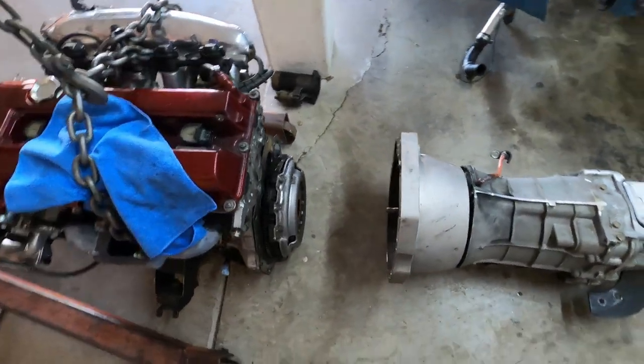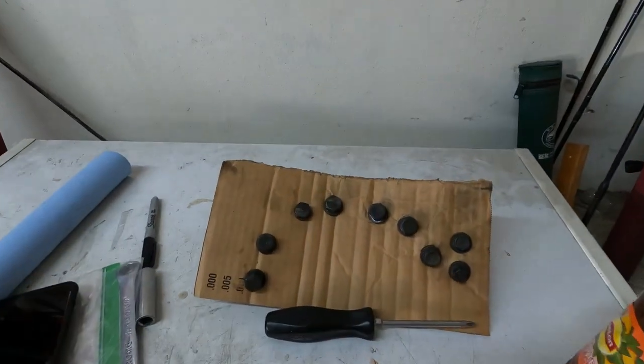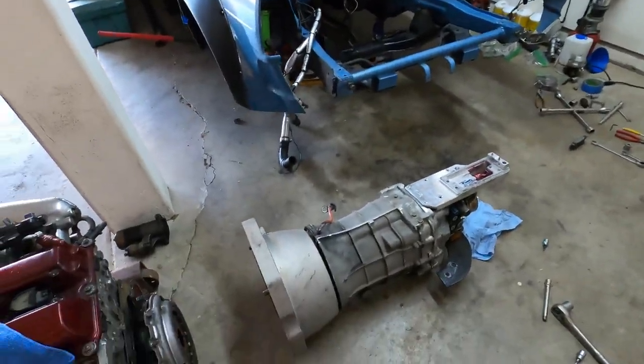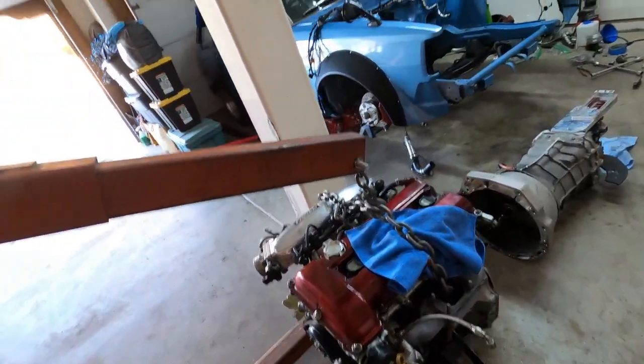Trans is off, everything looks as it should be. Got all the bolts organized — always be organized. Now it's time to get the trans in the shop, start switching things out, and get the motor up on an engine stand so I can start working on that. But that's gonna be it for this video — thank you for watching. On the next one we'll be putting it back in and getting this thing going again. Might throw in a few things with the trans and the motor, but we'll see. This is High Five Garage — we out.